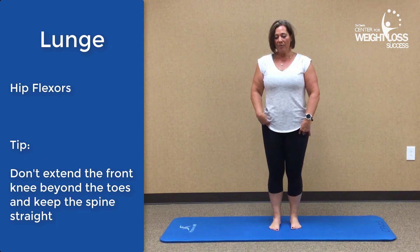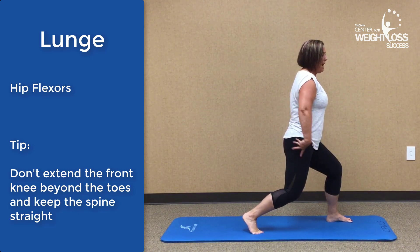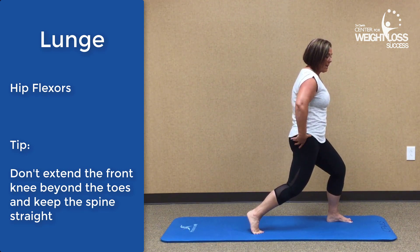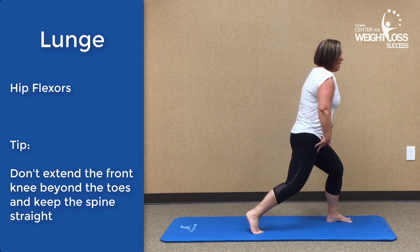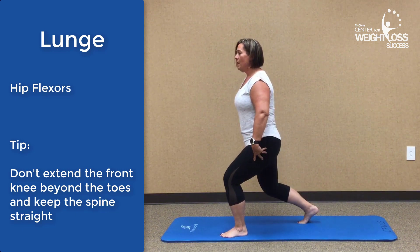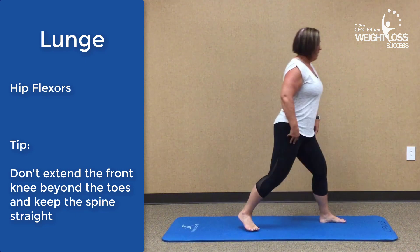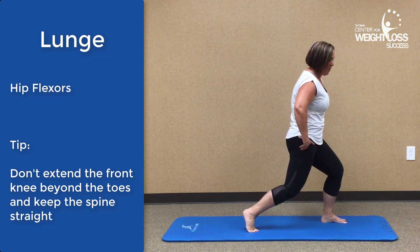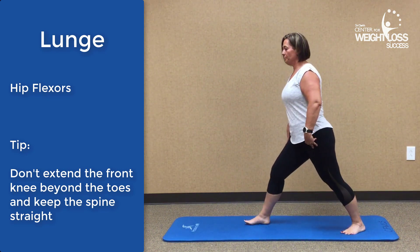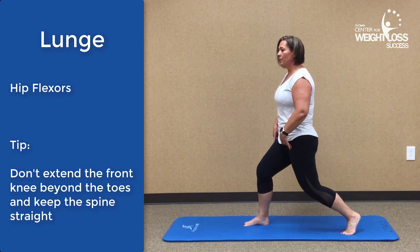Next we're going to go into the lunge, which will work our hip flexors. Go into a lunge position and drop the knee down — this time the heel can come off the floor. Rotate your pelvis up and you're going to feel that pull right through the hip flexor, and also in your quads. It's tucking the pelvis forward while you're in that lunge position. Switch to the other side: step forward, find your balance, drop down into that lunge, and rotate the hip up. One more time each side. You definitely should feel this in the hip flexor; if you're not, rotate the hip up more.